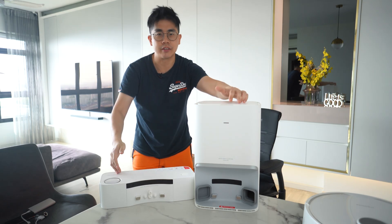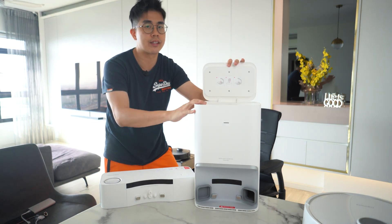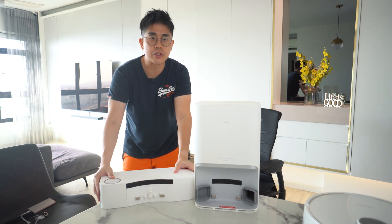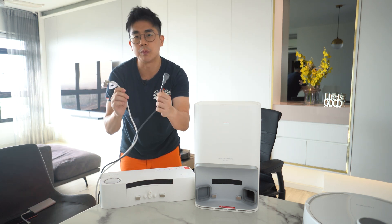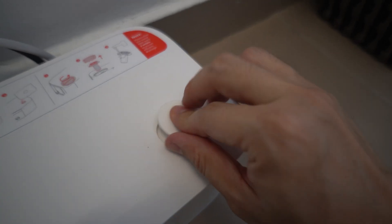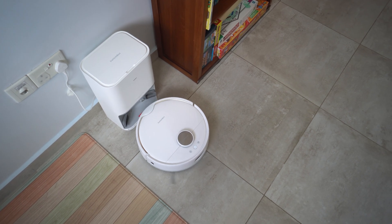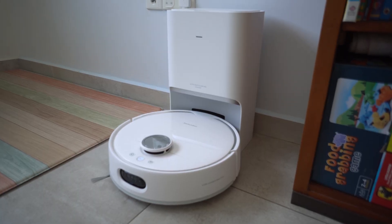Instead of having one main big base station, they separate it into two stations. One is your auto-empty station, with just a compartment to house the dust bag on top — this is also responsible for mop drying all the way below by blowing hot air. Then there is the water station, which connects to your water pipes to automatically refill the clean water and drain away the dirty water. The water station also has a compartment to pour in the cleaning solution on one side, and a filter compartment to clean when it's dirty. The robot vacuum will always start and end a cleaning session at the auto-empty station, because this is also where it charges the battery.